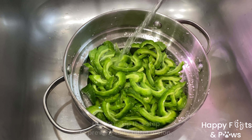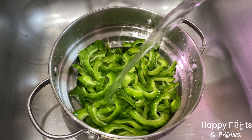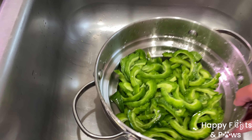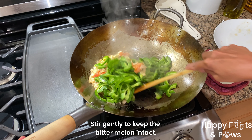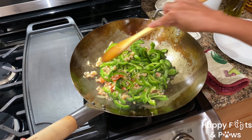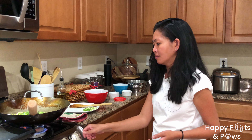Rinse the bitter gourd with the remaining lukewarm water — make sure there is no salt residue to prevent salty ampalaya. Then go ahead and mix in the bitter melon or gourd. I did not need to add water, but you may do so if you want it soupy. I prefer gentle stirring to keep the bitter melon intact. Turn the heat to medium-low.